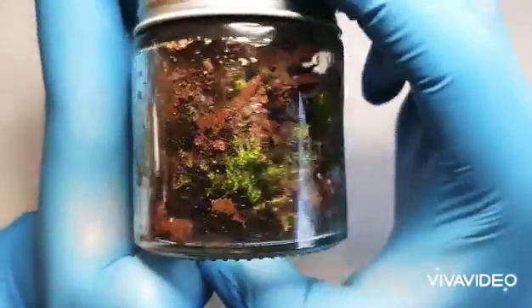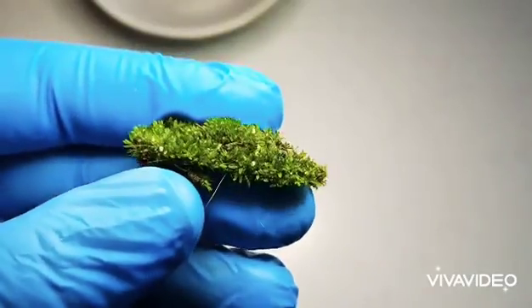This is my first YouTube video, and I thought I'd start off by showing you how to find a tardigrade.